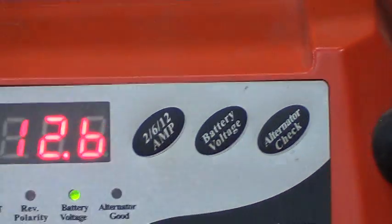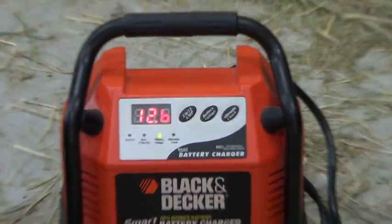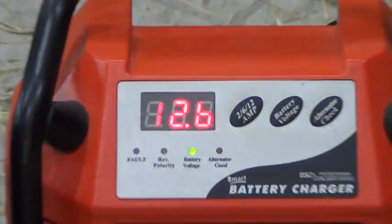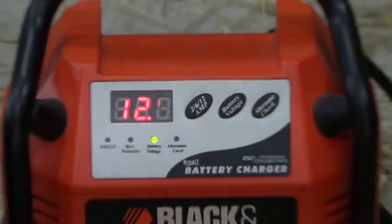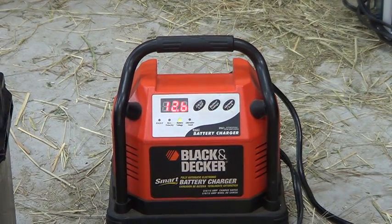What I did for the alternator check: I hooked the charger up to the battery but didn't plug the charger in. I started the car, then plugged in the battery charger and hit the alternator check button. After a few seconds of dashes, the alternator good light came on, indicating my alternator was charging appropriately.